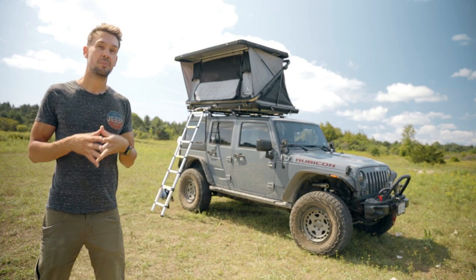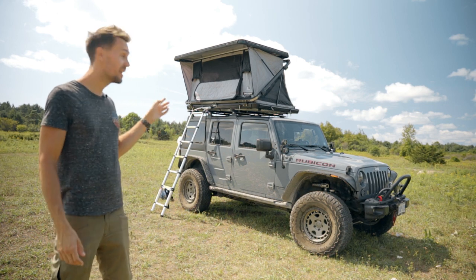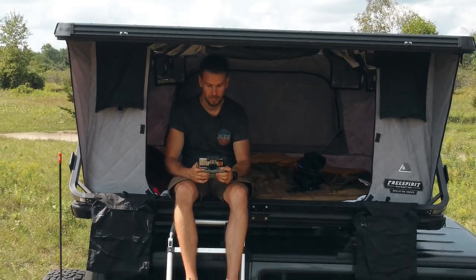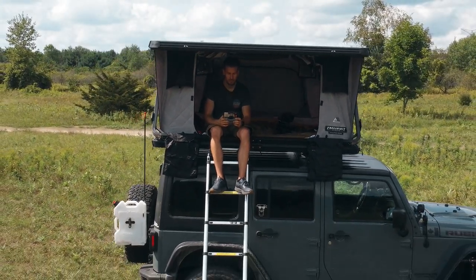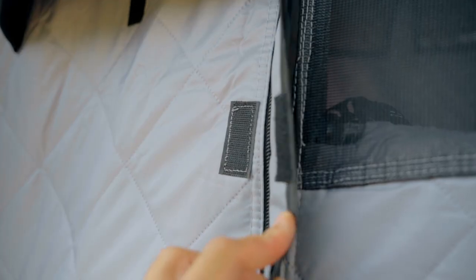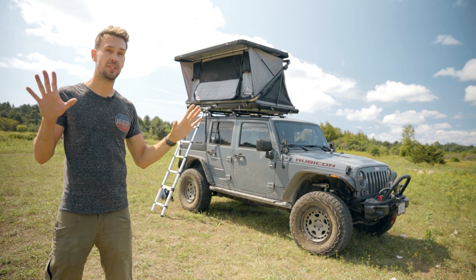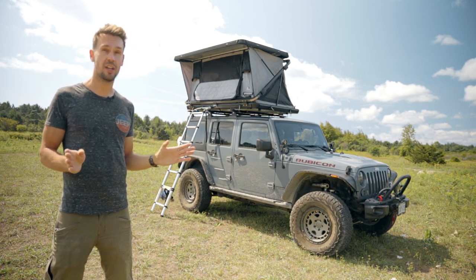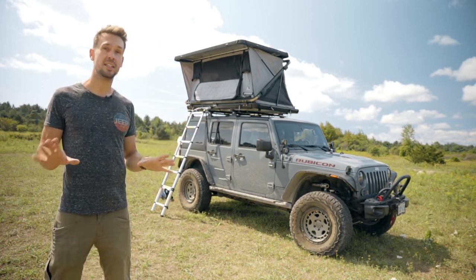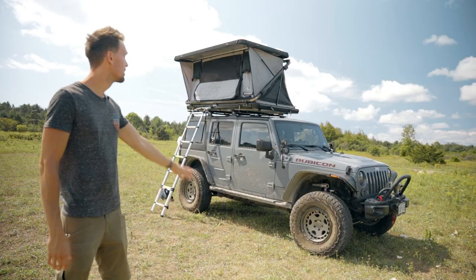The door is super massive. The zipper pulls are huge so they're really helpful at night — you can find them really easily. Because of the pandemic I wasn't able to go to very many movies but drive-in theaters were a thing, and this thing is amazing at the drive-in theater. With that massive door you just kick it open and you can see everything. If you're at a scenic campsite you've got that huge view. The door also has velcro on it so if you just want to quickly get in and out without zipping it, it'll stay closed.